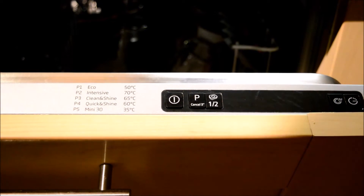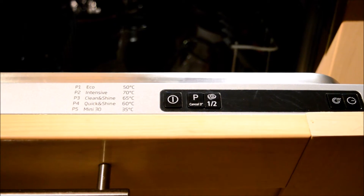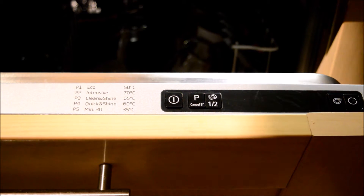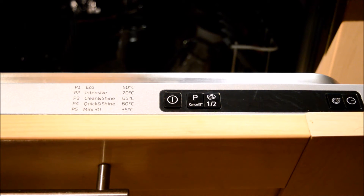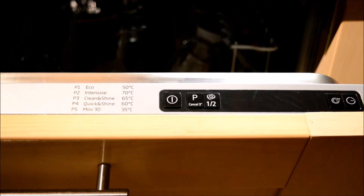Let's look at the controls at the top here. We've got quite standard controls that you'd see on a dishwasher: your power, your cycle select, there's an eco, an intensive, clean and shine, quick and shine, and a mini 30. This is one of the good features of this dishwasher — you can actually select a quick 30-minute wash if you don't have a big load. If you just want to put in a few bits and give them a quick wash, I'd go with this one. It's a nice feature I like on this dishwasher.